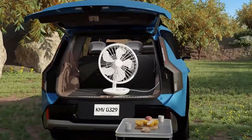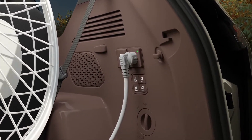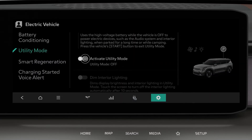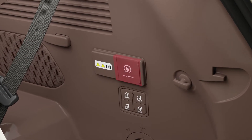Electronic devices can also be powered using the V2L power outlet inside the vehicle. It is possible to use V2L inside the vehicle when utility mode is turned on. Open the cover and connect the electronic device to use.